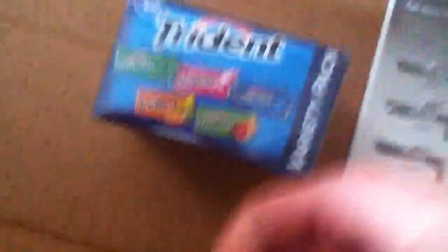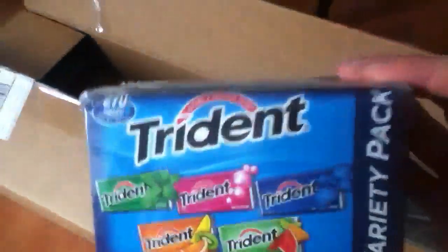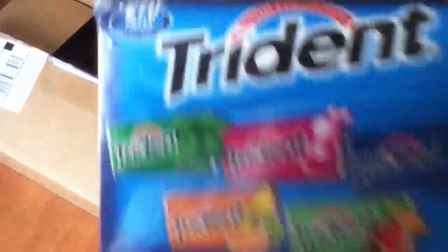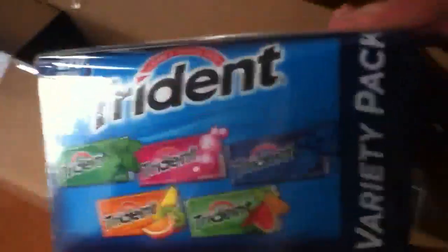Socom Gear M200 — actually, I'm kidding. This is a pack of Trident I got, because I wanted a lot of gum. 270 pieces. Trident.